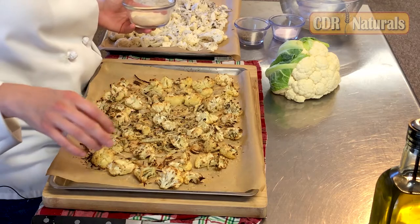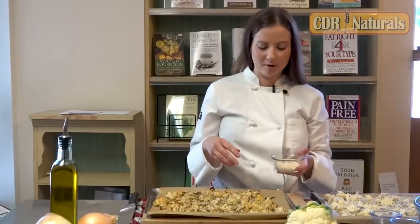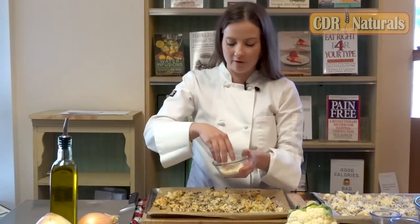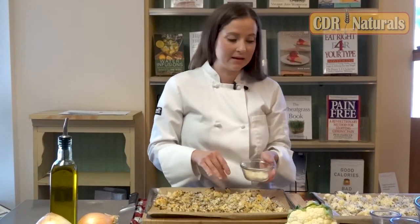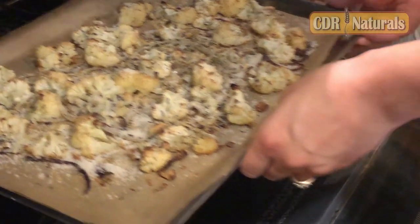Our cauliflower has been in the oven for about 35 minutes. I've just pulled it out, and I'm going to add the Parmesan cheese now — just going to sprinkle that over all of my cauliflower. And I'm going to put this back in the oven for about 10 to 12 minutes to let that Parmesan melt on there.